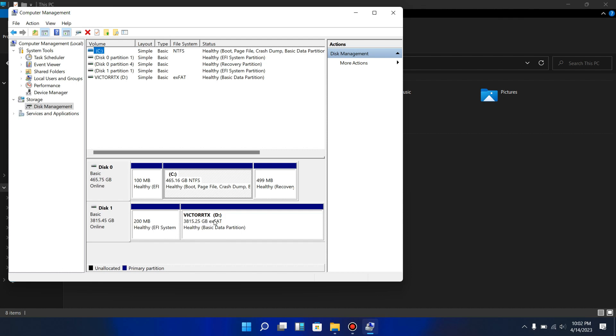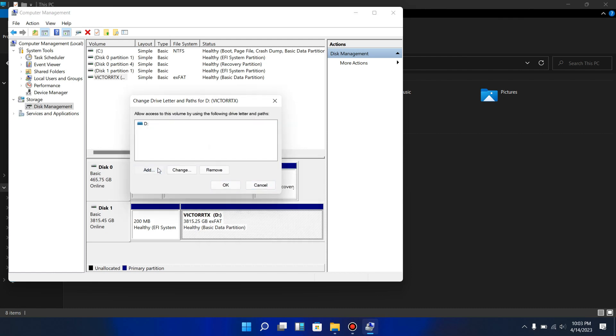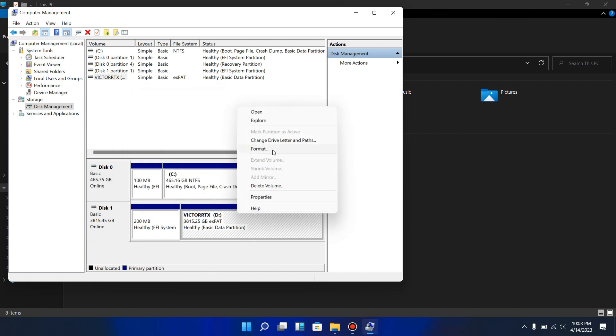Find the disk at the bottom that doesn't have a letter assigned — it will appear grayed out. That's why you see the primary color as blue and the gray. Whichever one is gray will not be assigned and will not show up in your local disk. Right-click on it, go to Change Drive Letter and Paths, click Add, then click Assign the Following Drive Letter and select a letter. That's how you assign it so the drive will appear on your computer.